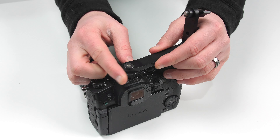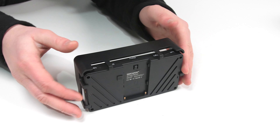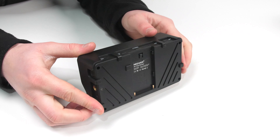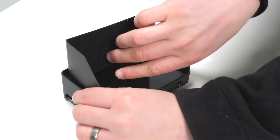Quick tip: you can mount this to any shoe mount such as a gimbal, as long as it has the correct accessories. Now let's install the sun shield. Taking extra care, gently clasp the sun shield over the monitor ensuring that it's in the correct position. You will hear a slight clicking sound once it's secured into the back of the camera monitor. Now you can safely press the sun hood into place by matching the velcro together.